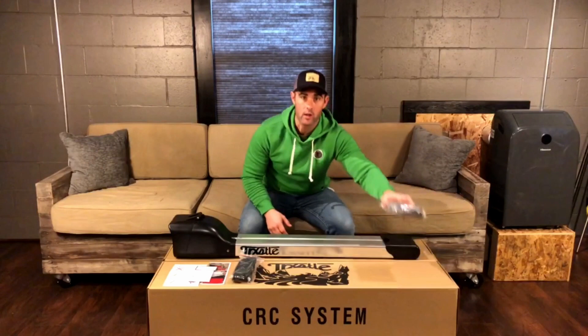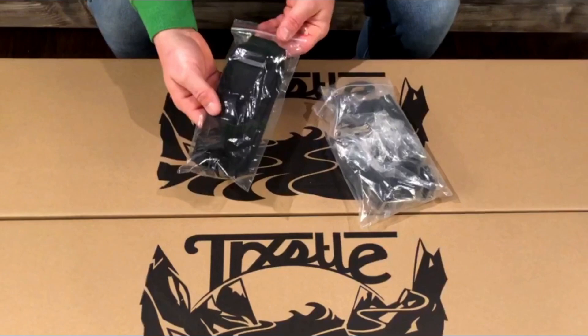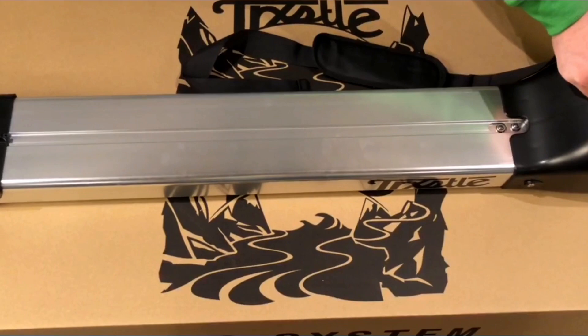Hi, I'm John. In this short video we're going to talk about operating your shoulder strap as well as your quick clamps that come with your CRC system. Every CRC system comes equipped with a shoulder strap. Each strap has a nylon shoulder pad as well as two stainless steel clasps on each end.